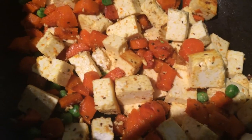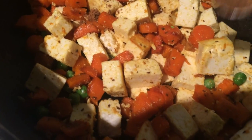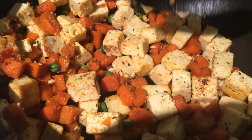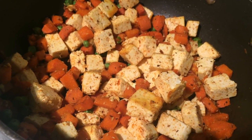Take the lid off and add garam masala and red chili powder. Mix it well, cover the pan, and let it cook for 2 more minutes. Our carrot paneer sabji is ready — serve it hot with roti or chapati, or as a side dish with rice.